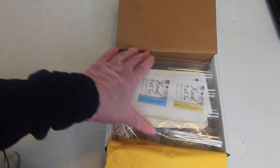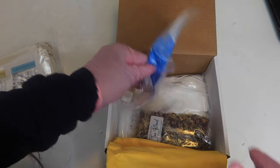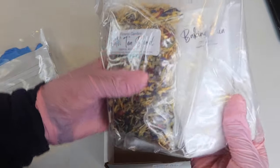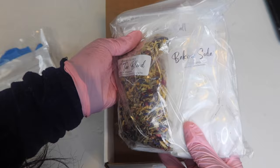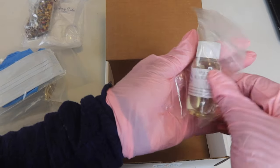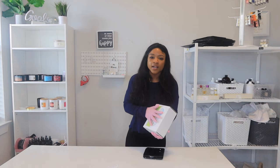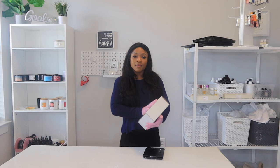If you use my code you'll get ten dollars off — don't forget! The first things you'll see are these amazing tubes, then you get a mask in case you have allergies, and sterile gloves — they've got your back. You have all the perfect supplies: baking soda, epsom salt, flowers, a tea blend, and the fragrance. They always give you more than enough — this is a full two-ounce fragrance. Typically you get one ounce or 30 milliliters.